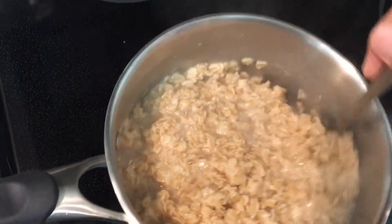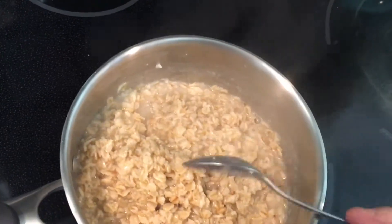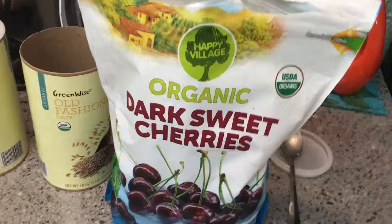We've got it back down to low now, and then we're going to stir it as it's cooking to keep it from burning the bottom of the pan. After five minutes it should be ready to go.